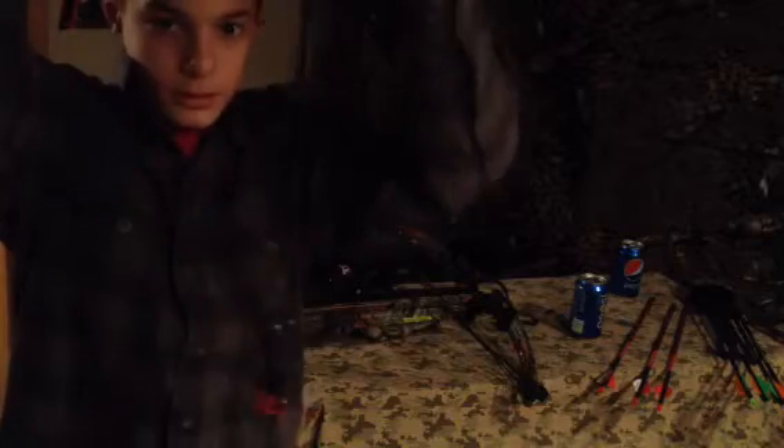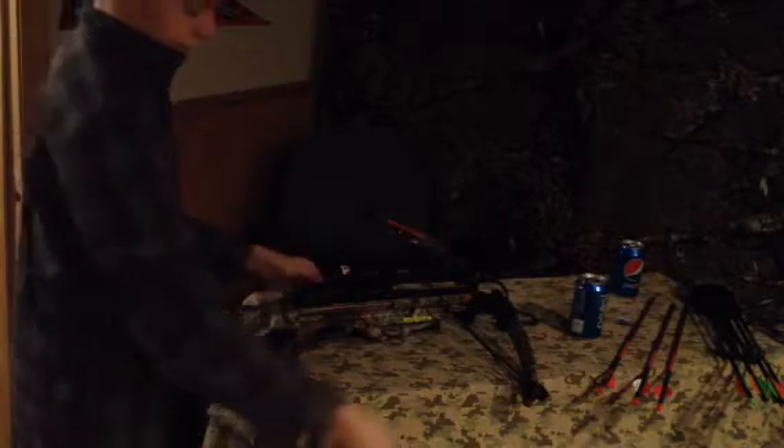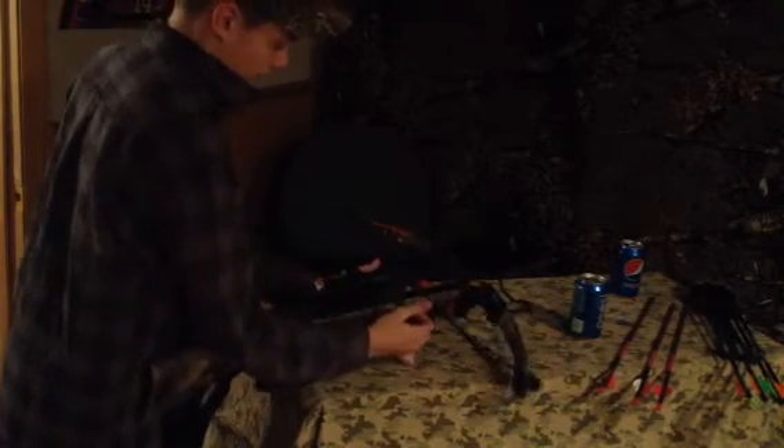These are the cocking devices. You hook both of these right here, put this right around there, hook that right there, and then pull it back.